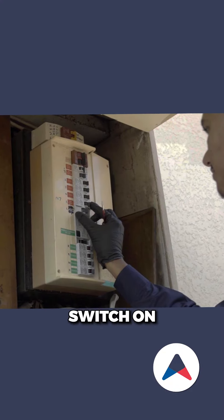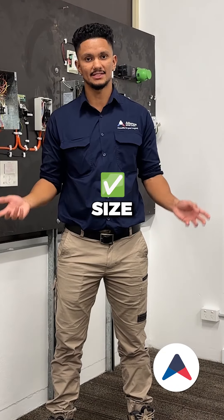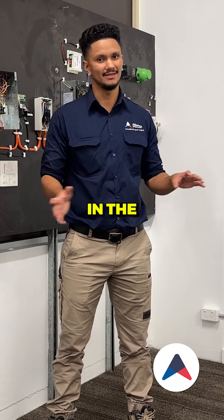Test the isolator and the safety switch on the system, ensuring that it is the correct size to prevent any sort of electrical faults in the future.